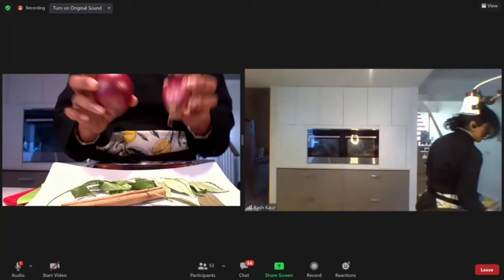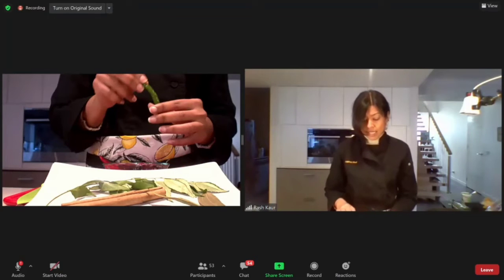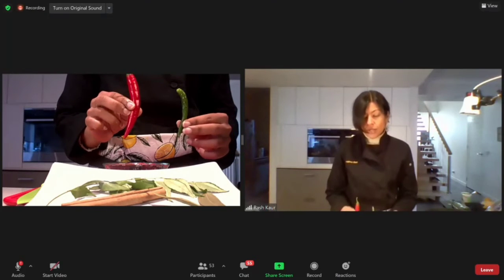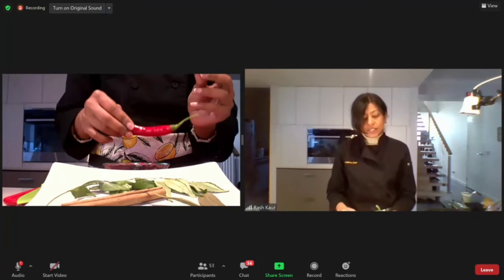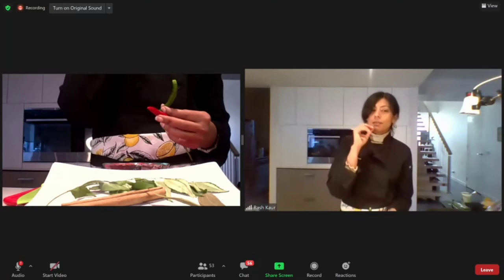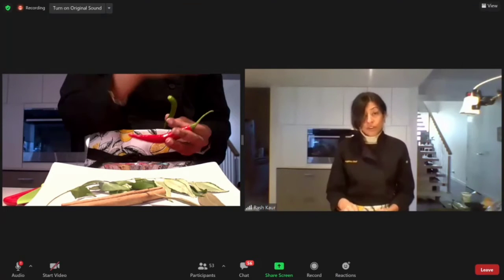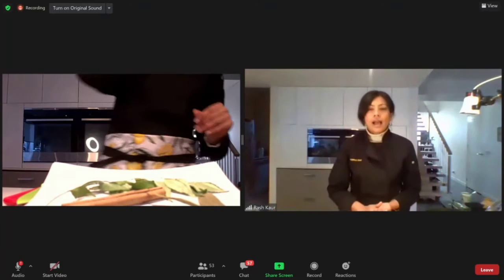Spanish onions tend to be a bit sweeter; red shallots are more pungent. Next is the chili — hari merchi is a green chili used a lot in Indian cooking, quite small compared to a cayenne pepper. The heat of the small green chili roughly equals the heat of the cayenne, because the green ones are quite powerful. If using cayenne, cut the head off and quarter it down lengthways to get to a smaller, bite-size piece, and remove the seeds if you prefer less heat.